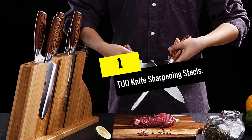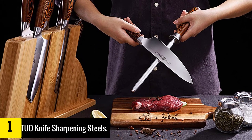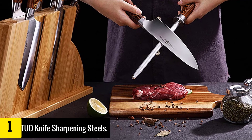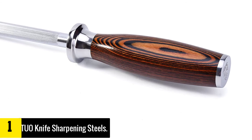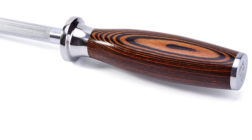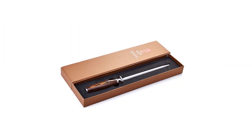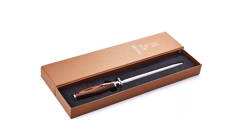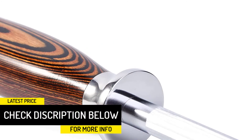And finally at number 1, we have the Tuo Knife Sharpening Steel. It has been selected to represent the world's best knife sharpeners. The design of this sharpener is professional, ensuring that your knife is sharp enough once again. The handle is built from Packawood, which gives a luxurious and beautiful look. The overall length is 9 inches, ideal for all knife types within that size range. The design is also multifunctional, working well with many other tools.